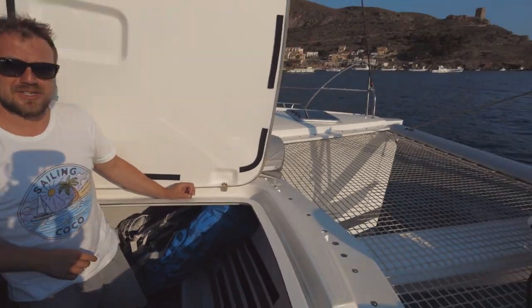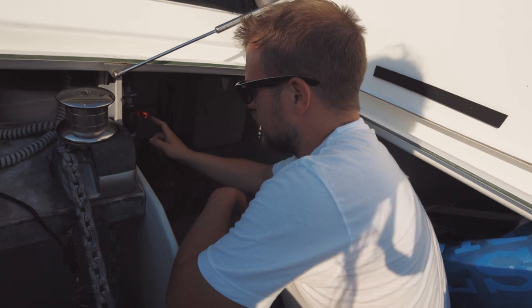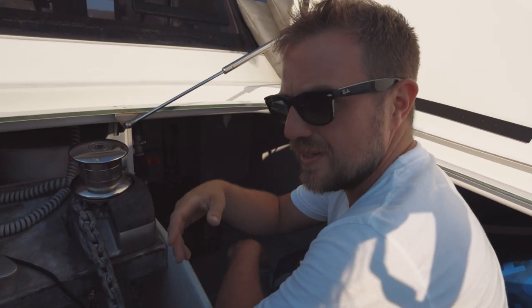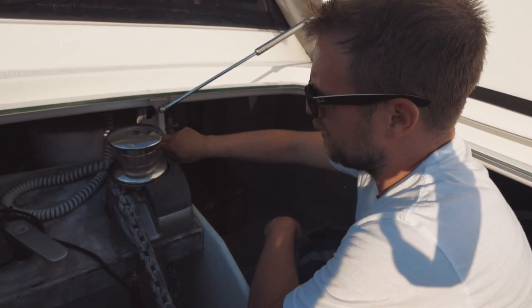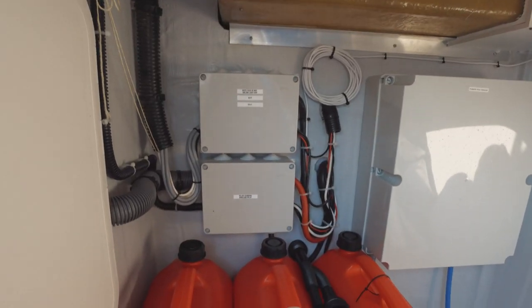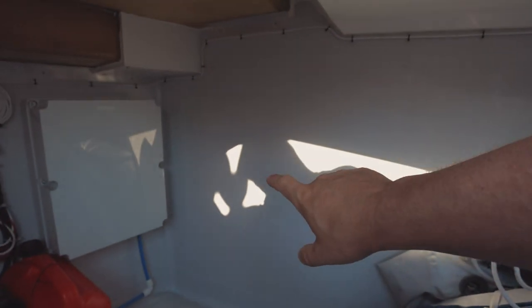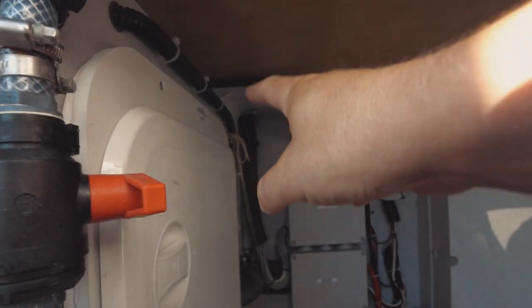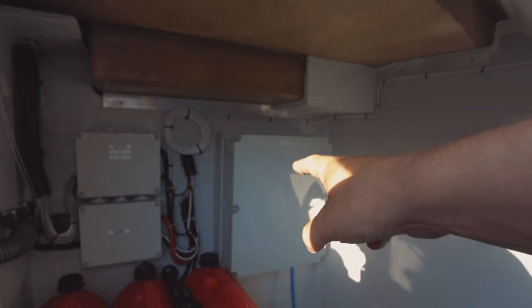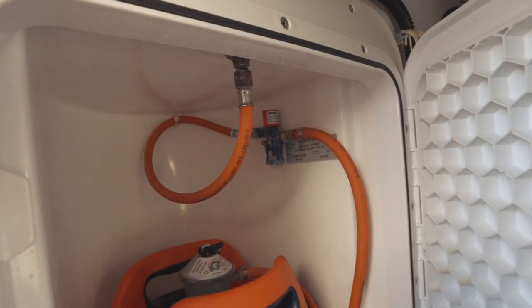We usually put our fenders in here, but they're currently elsewhere. We've got a Code Zero nicely tucked in here. We had a salt water pump fitted from the factory — there's a hose pipe so as the chain comes up, if there's any mud or sand, we can just rinse it off. Our windlass is controlled from two locations: a handheld remote and also from the helm. We also store spare fuel in the anchor locker, and I'm probably going to line out this wall the same as the bow lockers. We also have our house gas bottle here — nice space and easy to change.